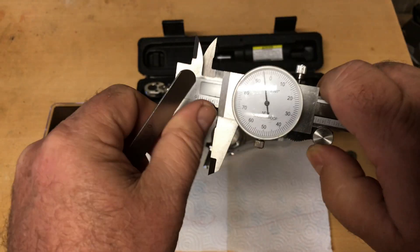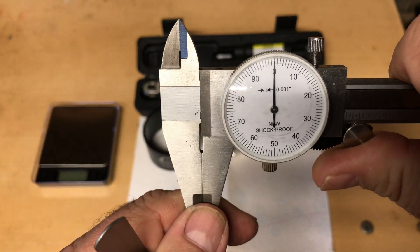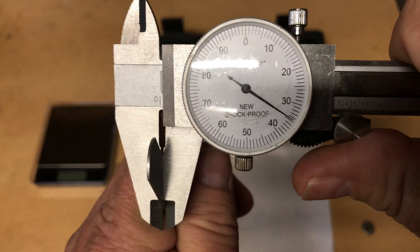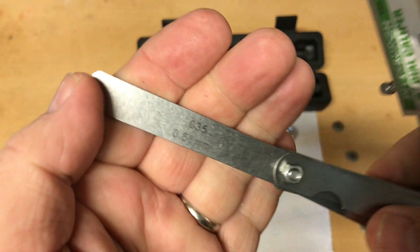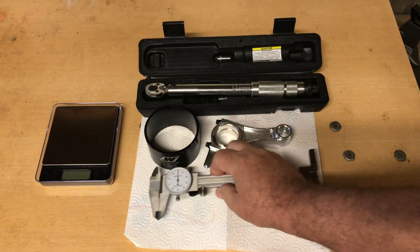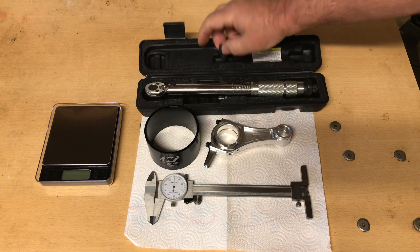We're zeroed. Make sure there's no gunk on the caliper. Yep, that's zero, we're good. It looks pretty close to 35 thousandths to me. These little calipers are pretty good — they'll get you within a thousandth of an inch anyway. It's real important to have. You can check your sizes of your camshaft diameters and check the lift diameters on the cam.